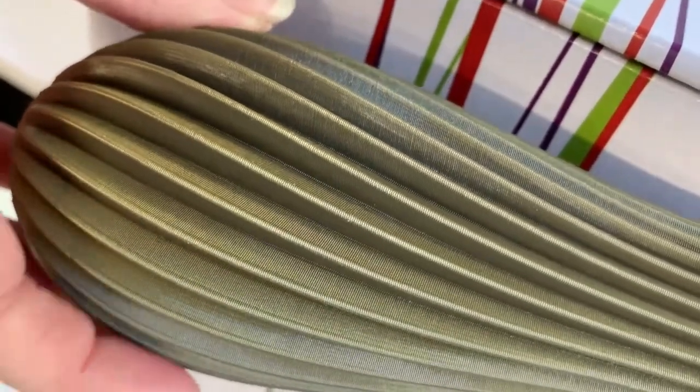Beautiful detail here. Pro PLA prints at a temperature between 190 and 220 degrees Celsius. It doesn't require a heated bed, but if you have one you can heat it to around 50 degrees Celsius. This can boost adhesion on a glass bed or if your printer is located in a cold environment.